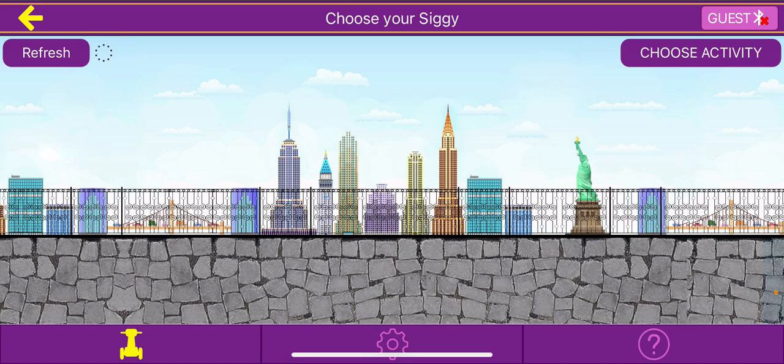Once you go ahead and download it, you should open it, which will lead you to the screen that you can see here on my device. The app at first may ask you if you want to enable Bluetooth, but it doesn't really matter if you enable it or not because we don't have a Sigi.